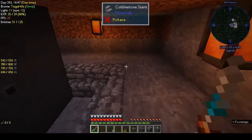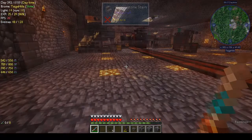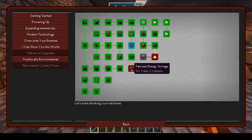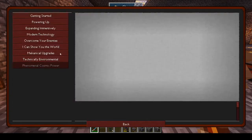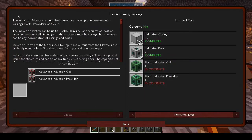Hi, this is Shane and welcome back to another episode of Autonatom. This week we are going to be doing mechanical upgrades and making the induction matrix.